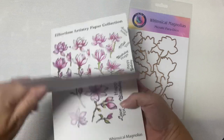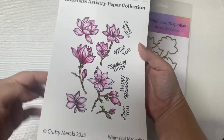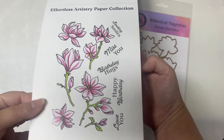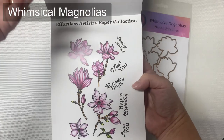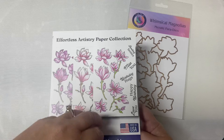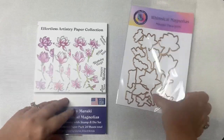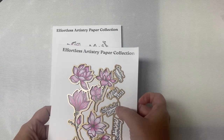If you've never heard of the Effortless Artistry Paper Collection from Crafty Meraki, let me share how awesome this product is, especially for people like me who like to mass-produce cards but don't have a lot of time. This pack is called Whimsical Magnolias. It features 24 sheets of pre-colored images and sentiments designed to coordinate with matching dies, printed on high quality heavy paper that looks like it's been hand colored. The dies are one big piece that allows you to cut everything out in one pass through a die cutting machine.